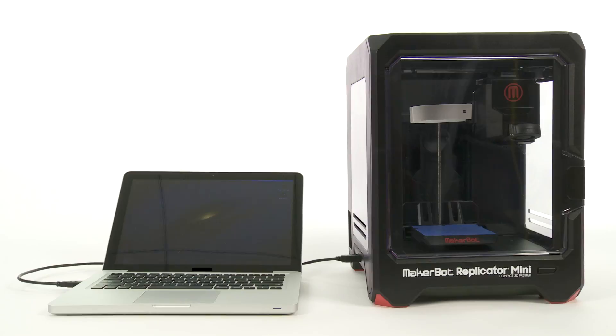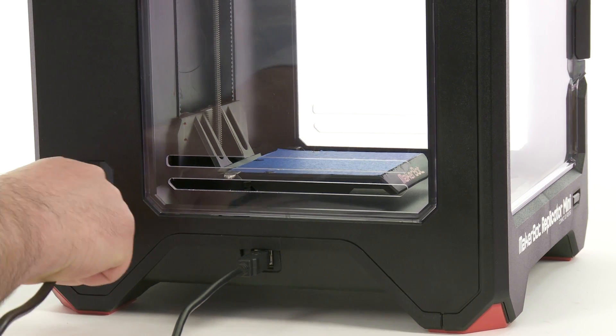Next, connect your computer to the MakerBot Replicator Mini with the provided USB cable. Connect the power cable, and turn on the switch.